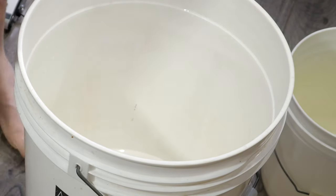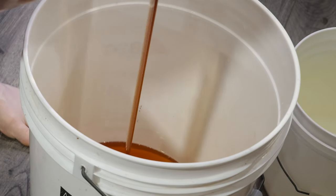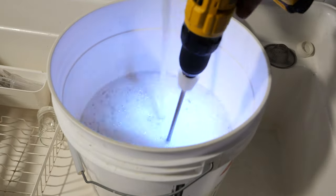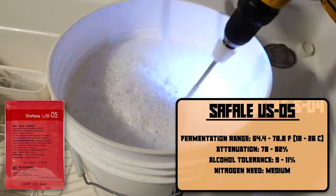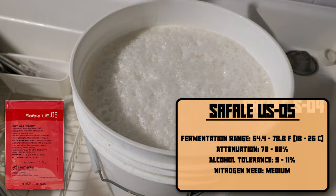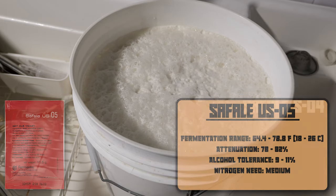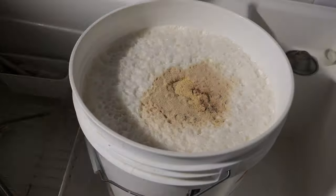We sanitize all of our equipment and go ahead and start blending together our honey, water, and yeast. I'm actually using an ale yeast specifically — the SAF ale US-05, which is notably used in beers. It's a good yeast, so don't discredit beer yeast. You could use whatever you want: wine yeast, cider yeast, stuff like that, but I like this one.